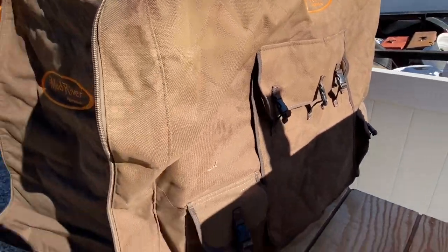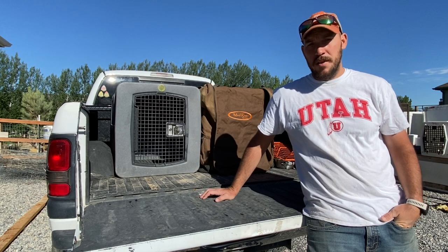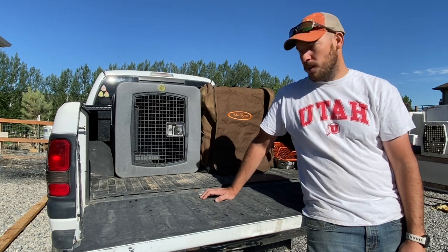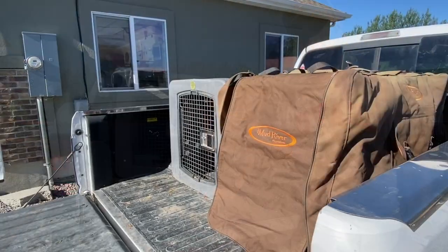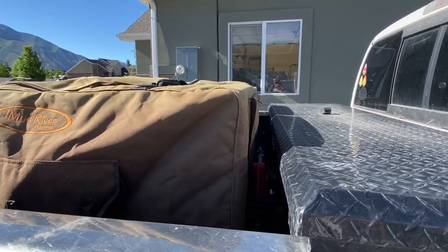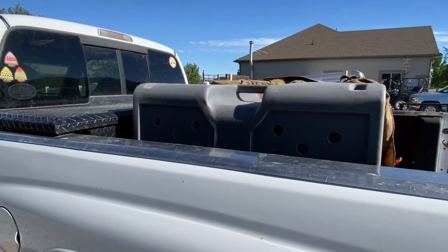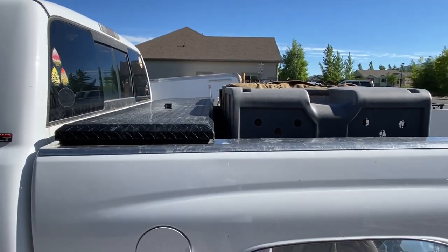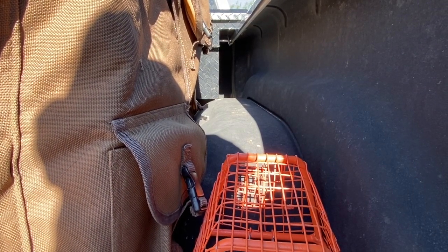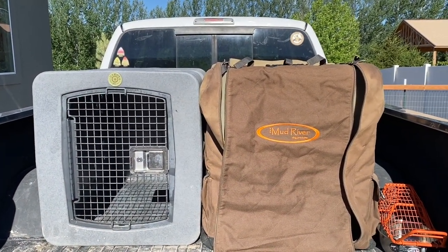It does get hot here in Utah during the summer, but these covers aren't even on during the summer. Dimensions and portability are certainly a factor for any kennel, so I'll show you how well they fit in the back of my '01 Dodge Ram 2500 standard bed. The depth of the bed isn't a problem even with a full-size low-profile toolbox. As you can see, the kennels fit side by side just fine — even with both Mud River covers on, wheel well clearance on a standard six-foot bed is perfect.